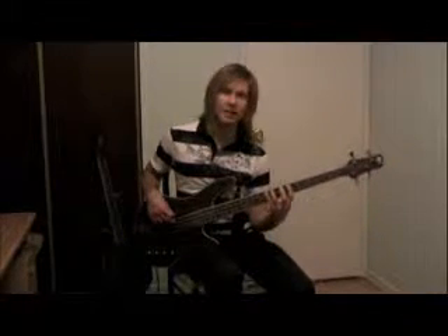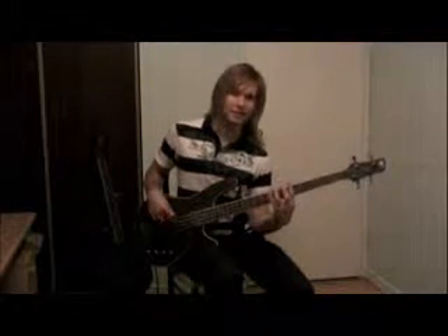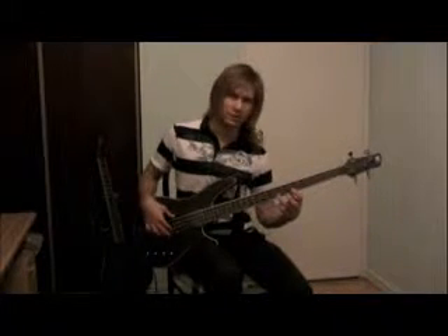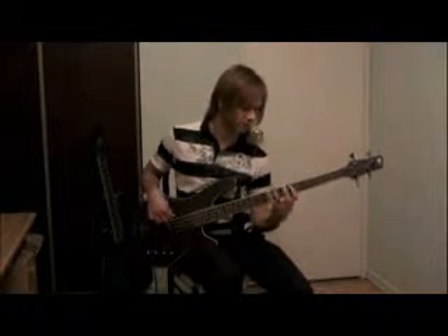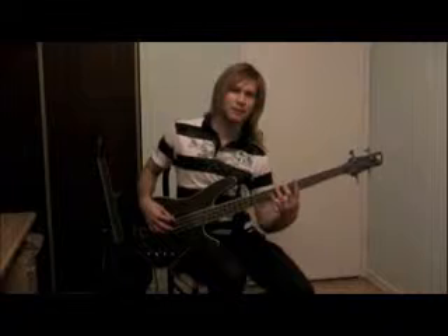But when we go down, we're going to add a few notes. Going down, we're going to hit 7, 5, 7, 5, 7, 5, 7. Then here is the exception: on the thickest string, we're going to play 8, 7, 6, 5. So going down, it sounds like this.